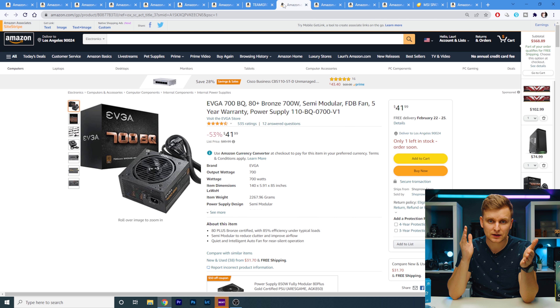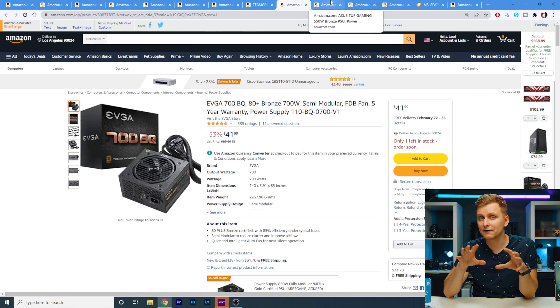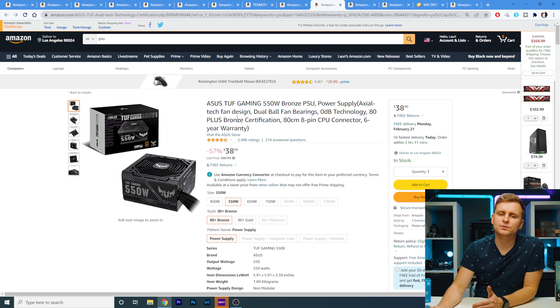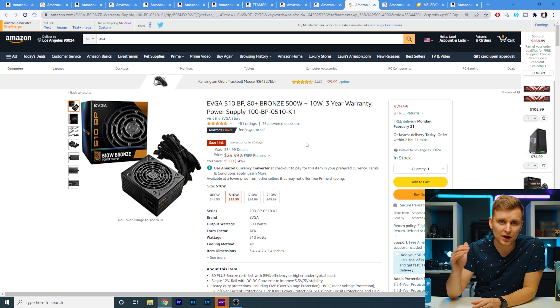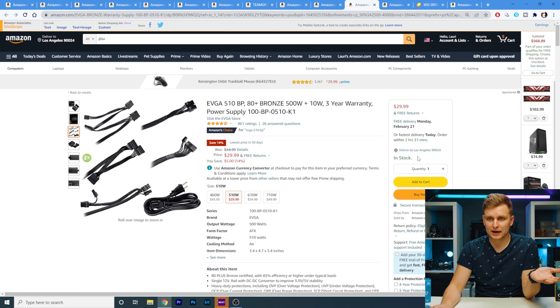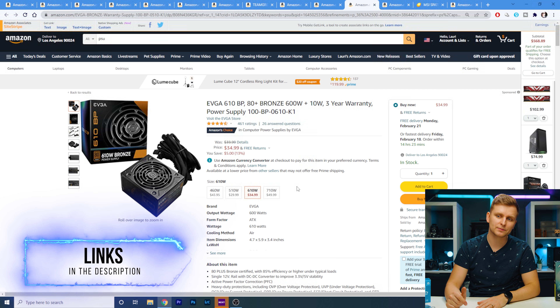For the power supply, I found the EVGA 700W 80 Plus Bronze semi-modular for $42 — an insane deal. EVGA is a very good brand. There's also an ASUS TUF Gaming 550W for $39, and another EVGA 500W 80 Plus Bronze for $30. I'll leave all of these links in the description below — plenty of options for what we're putting in this system.